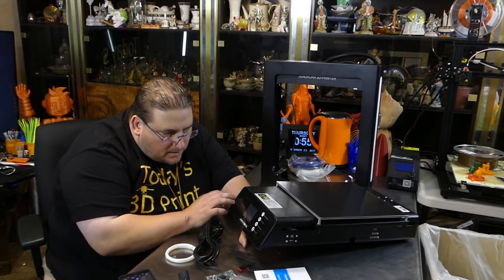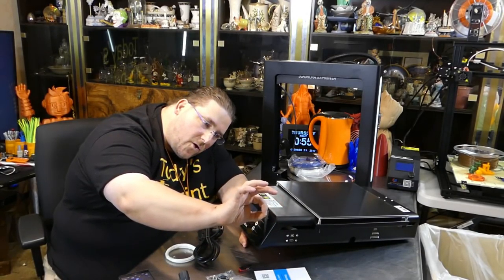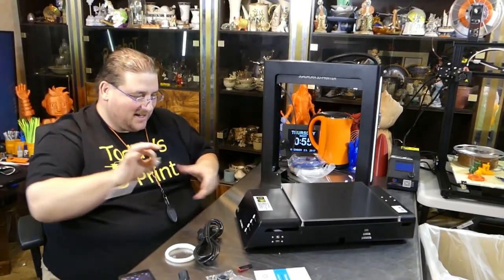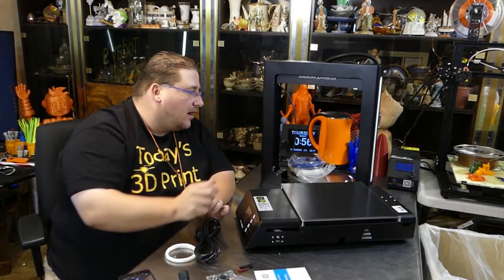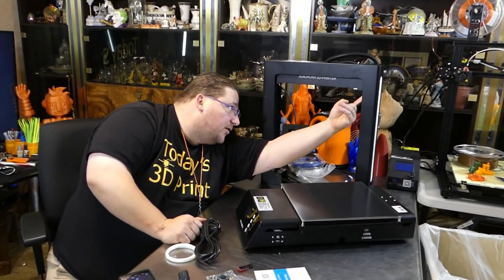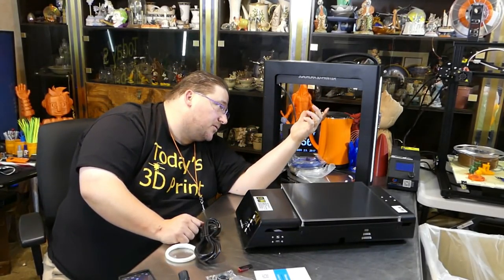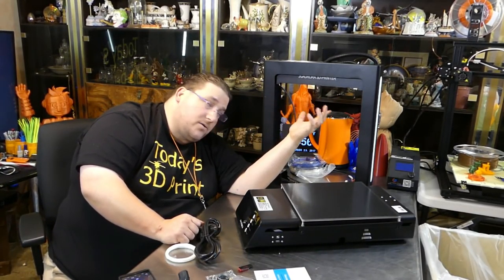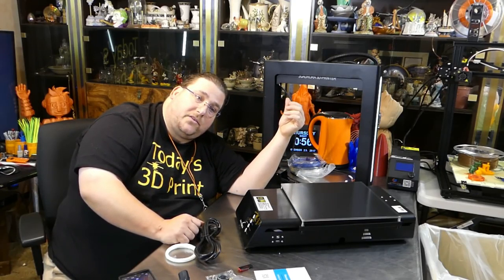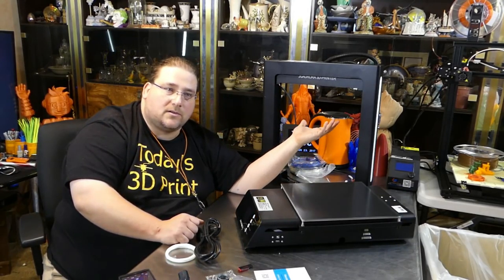Now for the plastic parts — there are 3D printed parts, but not many and nothing critical. The two more critical parts are the bearing blocks for the verticals, which look just like the Prusa style. They are very well 3D printed — very nice smooth plastic, very beefy. I don't anticipate a problem. I'm okay with 3D printed parts as long as they're well done and not load-bearing.